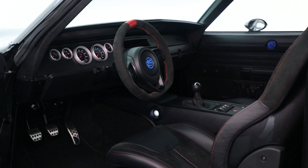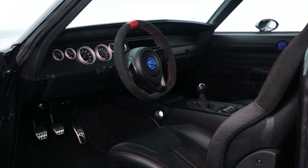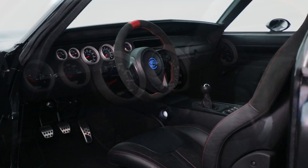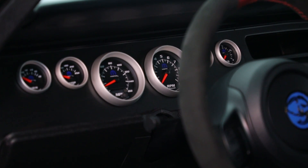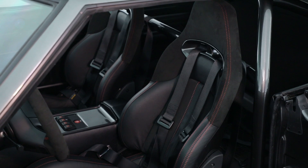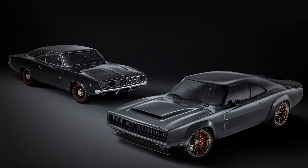Just like on the exterior, we used a lot of DNA and a lot of parts from our current Dodge and SRT products, and were able to repurpose them creatively into this 1968 Supercharger. I think we've preserved the integrity and the purity of that car, but modernized it in a way they probably never imagined back then — but I think they would approve of what we've done.